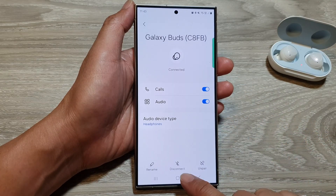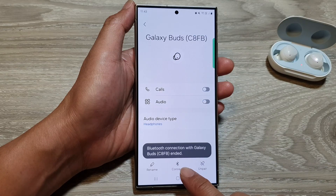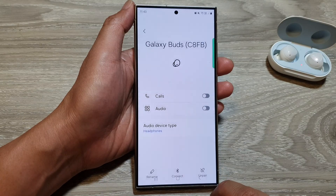In here, tap on disconnect or unpair. Tap on disconnect. And then if you want to unpair, you can tap on unpair.